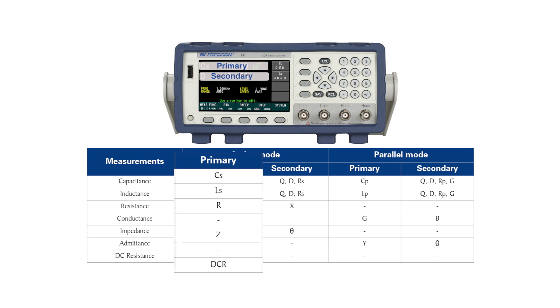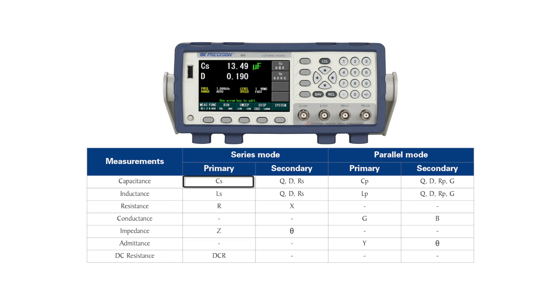Primary measurement values are displayed above the secondary measurement. Measurement types include capacitance, inductance, resistance, impedance, and DC resistance.